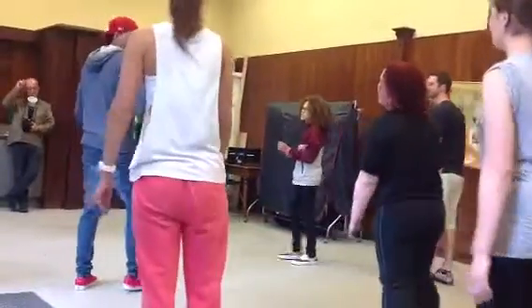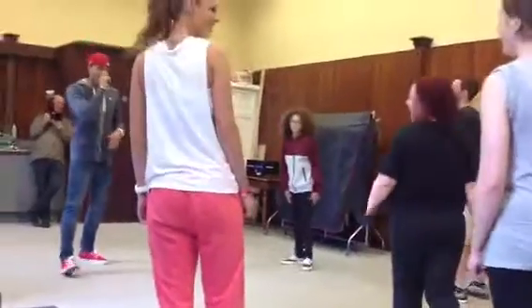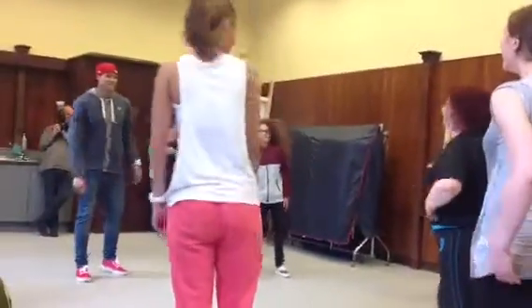One and two and three and four. It's not a little bit, it's not a little bit. Excuse me — this is more of a rhythm test than a dance test.